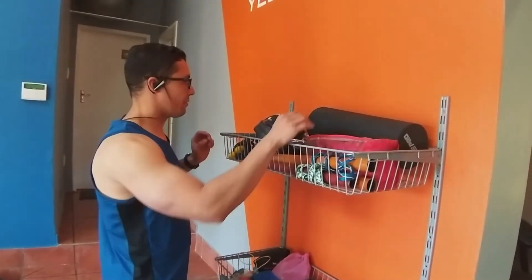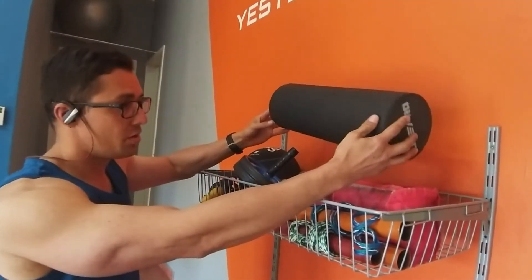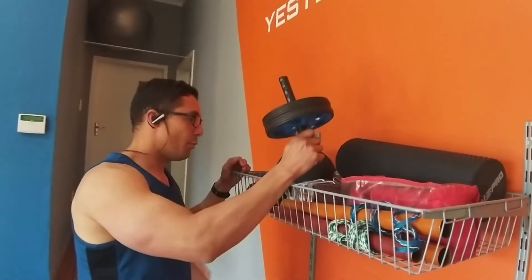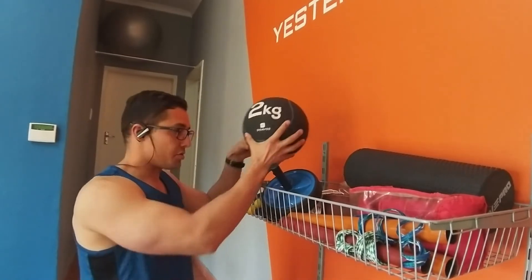Up on this rack I have a foam roller for rolling out knots. My clients can use these to release tension in the knots in their glutes. I also have an ab wheel, and then I have my slam boards which you can use for Russian twists as well.